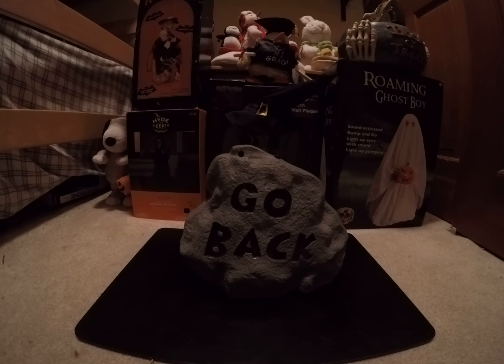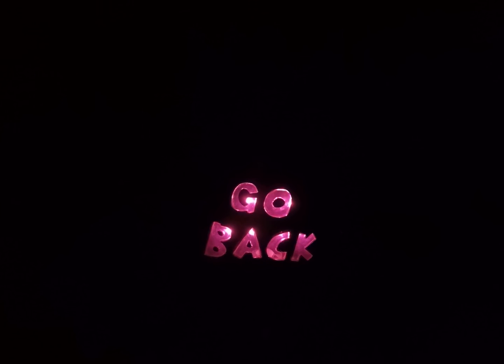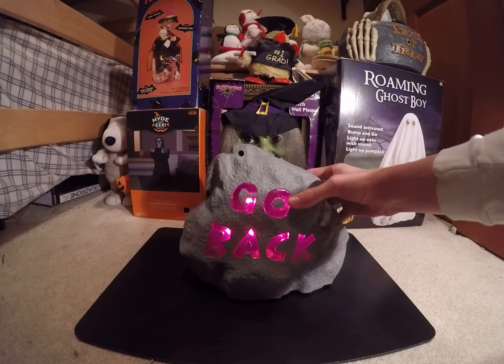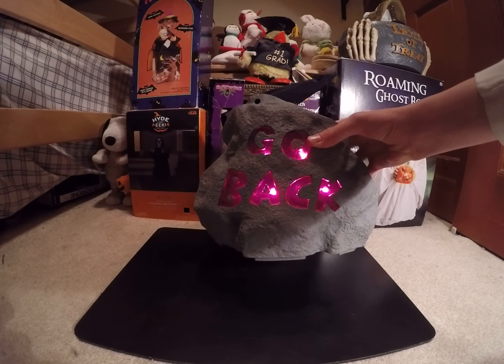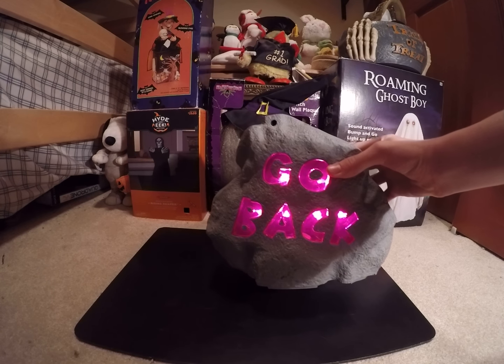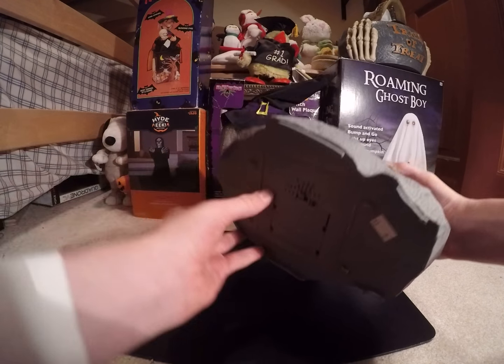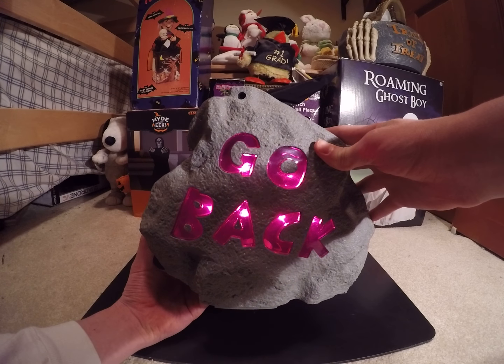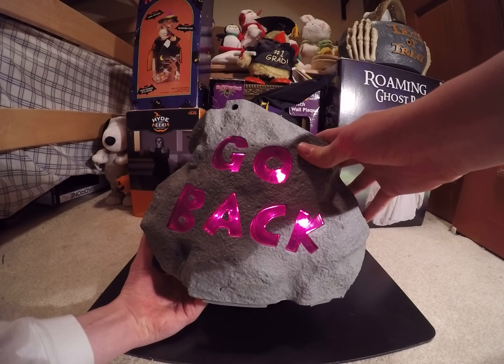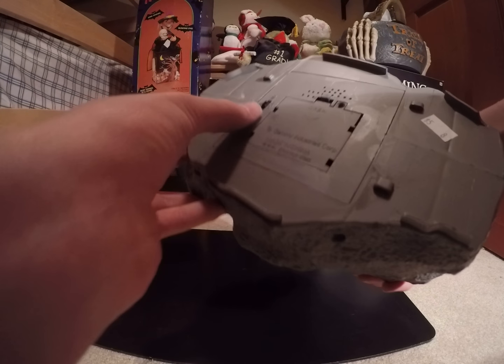I'll show it in the dark now. On the inside, there's not LEDs — they're more like light bulbs.